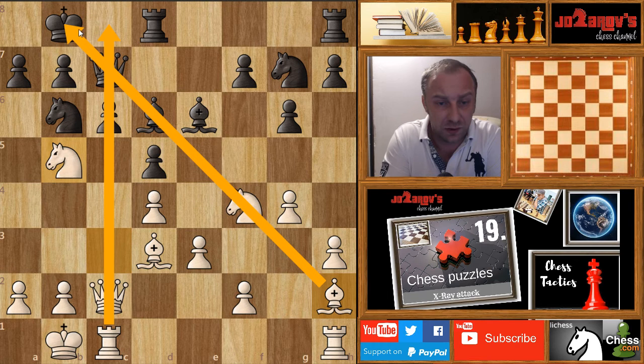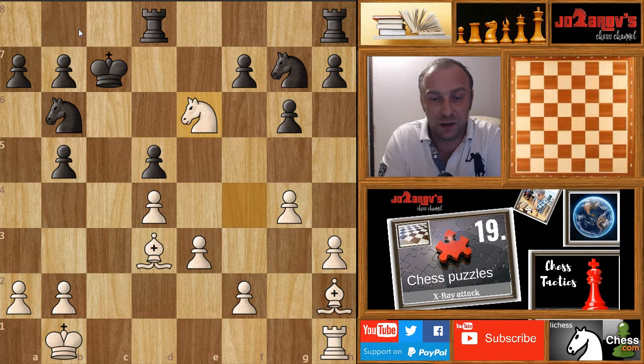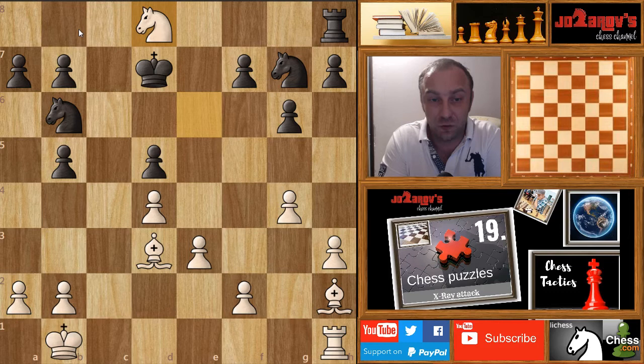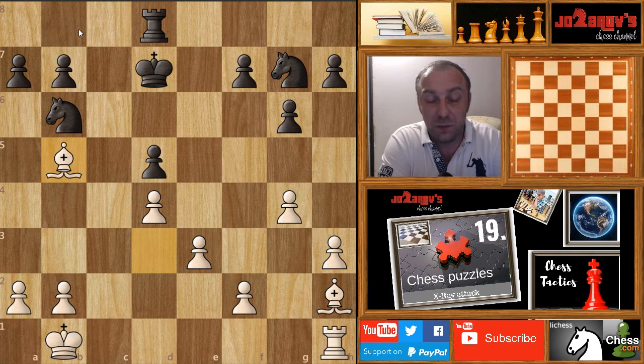Black is forced to respond — c takes b5 was played. Now queen takes on c7, bishop takes on c7, rook takes on c7, king takes on c7, and finally knight on e6 with a double check. King on d8, the knight takes the rook on d8, rook takes on d8, and bishop on b5. Black lost a pawn and white continues with the bishop pair and one pawn up. Reshevsky managed to win this game very easily.